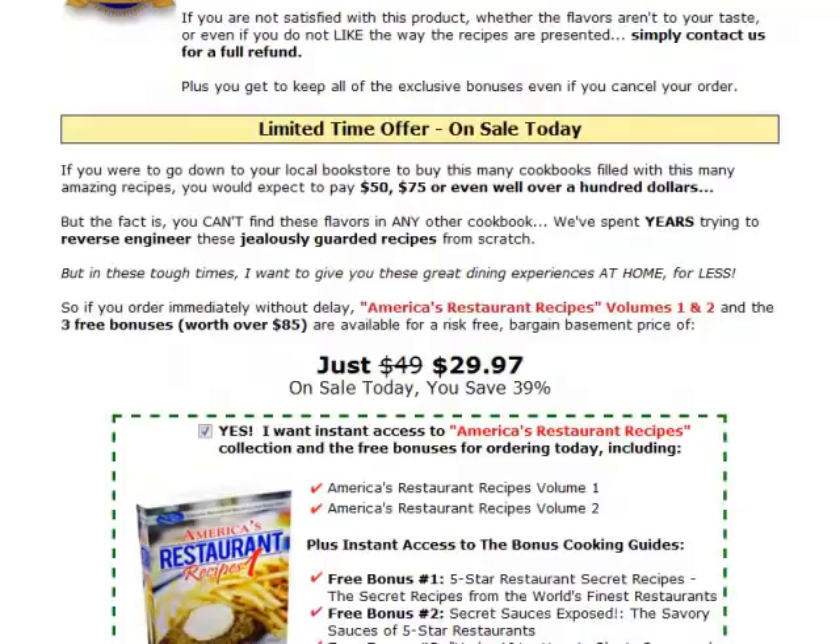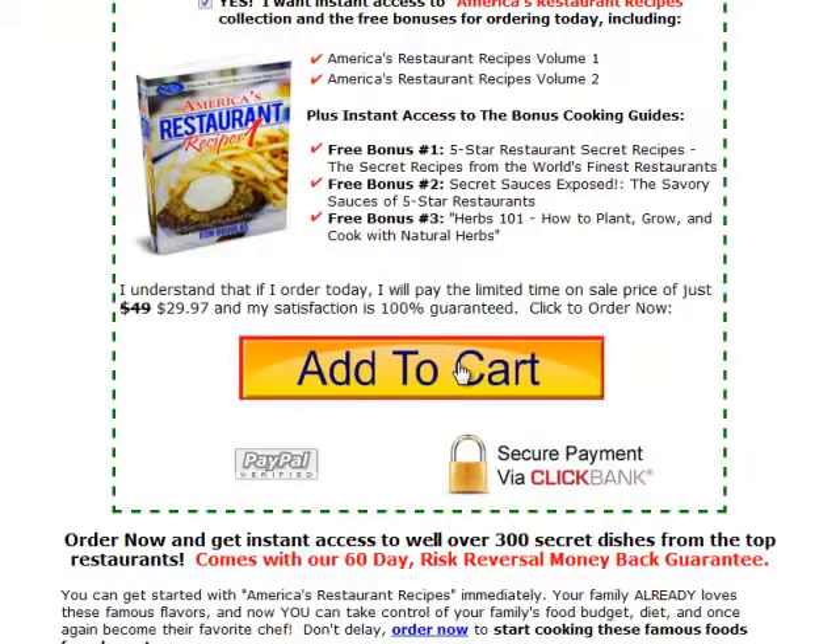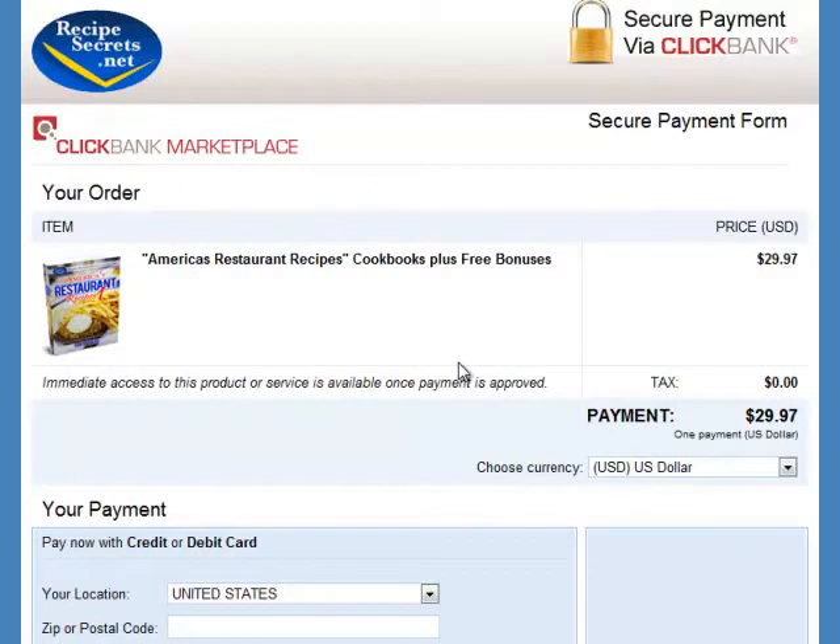Alright, let's scroll down and click the Add to Cart button. After that is the ClickBank payment page. If you've never heard of ClickBank, it is something like PayPal — it is the middleman between the seller and buyer, protects your financial information, and ensures you get what you purchased.